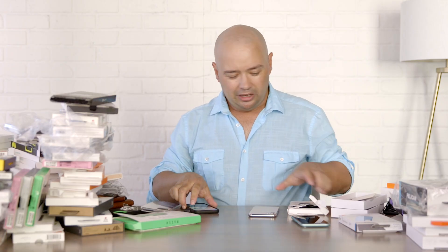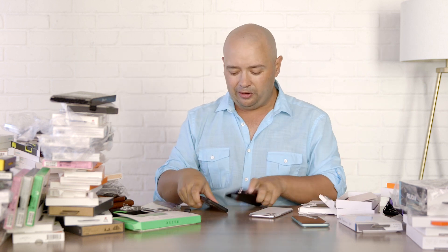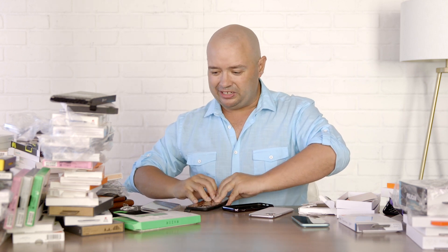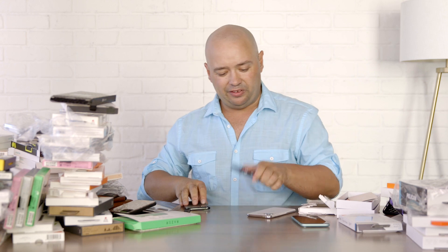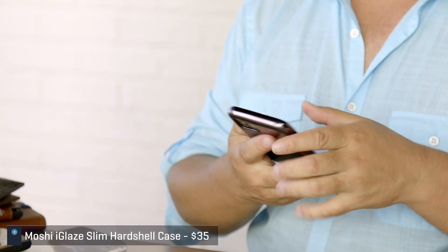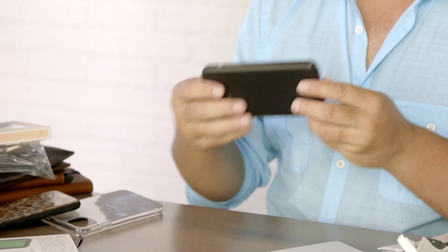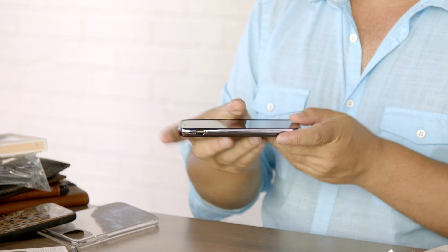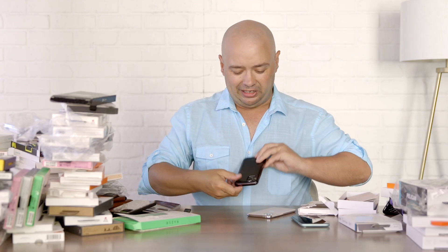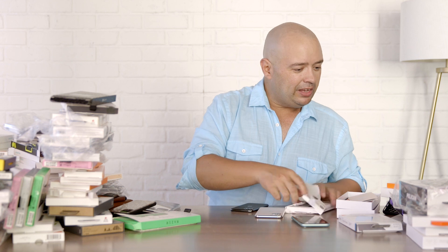Moshi has some nice cases this year. This one is the iGlaze Slim Hardshell Case. It is literally hard — when I picked these up I was thinking it was going to be some rubbery material, but no. It's got a snap-to system built in, which you can use for wall mounts and things like that. It's nice, looks kind of classy. The edges are glossy and don't have a fall bumper, but it does have a nice lip. That's the Moshi iGlaze — they're really going for that sleek feel.